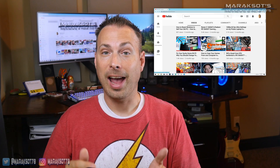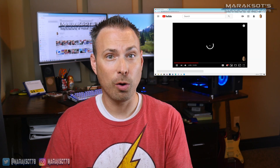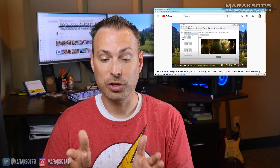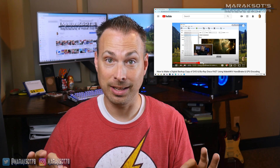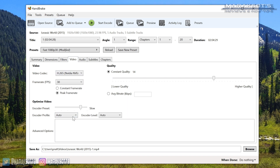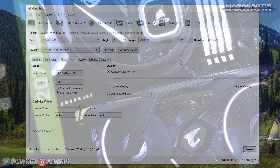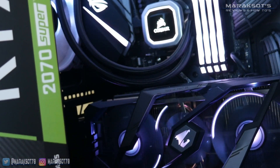Fast forward to May of 2020, I made a new video that shows how to enable GPU encoding in Handbrake, which speeds up the encoding process significantly. In that video, I was using the H.265 NVIDIA NVENC codec to compress the digital backup copies of my movies, and the graphics card I was using was my Gigabyte Aorus RTX 2070 Super.